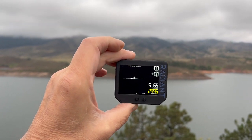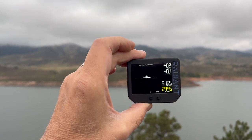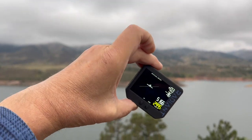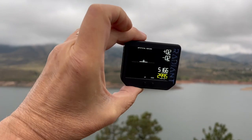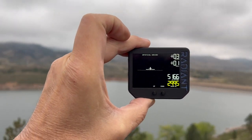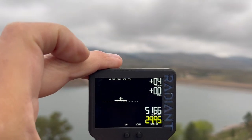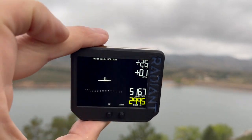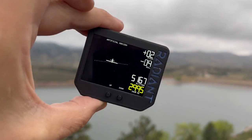The first screen gives us an artificial horizon, and this is a really cool demonstration because it shows how the horizon tracks with the distance, whether or not we're climbing, turning, or doing whatever. We also get to see the digital pitch and roll as we pitch up and pitch down, pitch left and pitch right.